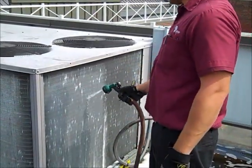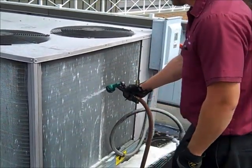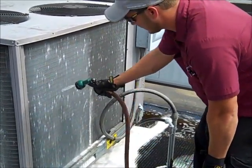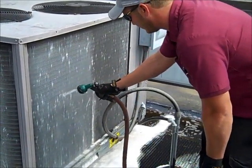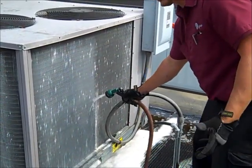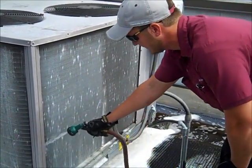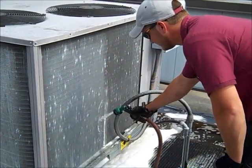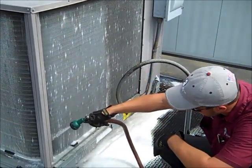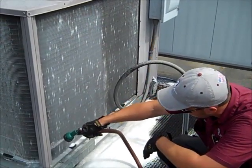Now, as we're rinsing this coil, I'd like to tell you a little bit about what this benefits mostly. This actually will extend the life of your unit a great deal if it's done on a regular basis. This will keep the efficiency of your unit going. It'll keep your head pressure, which is discharge pressure, on the lower side. And that also will keep your discharge temperature of your compressor at a lower rate. Now, when that's lower, usually your amps are also lower. Less amp draw is more efficient and less work on the compressor. So regular coil cleaning once a year will definitely extend the life of your air conditioning unit.